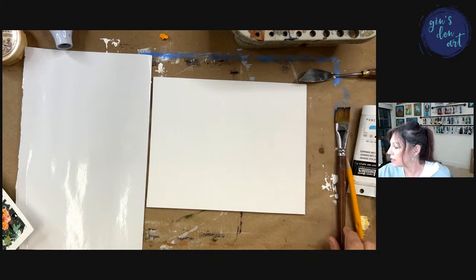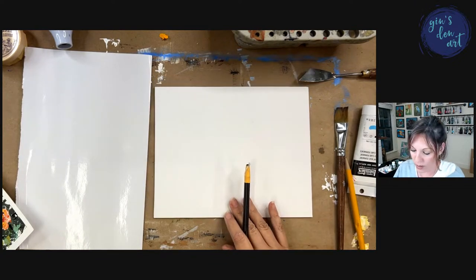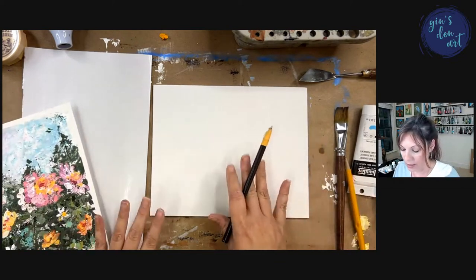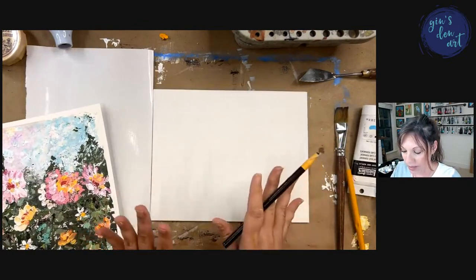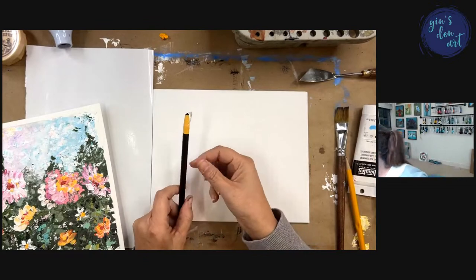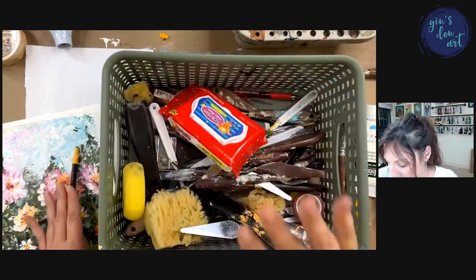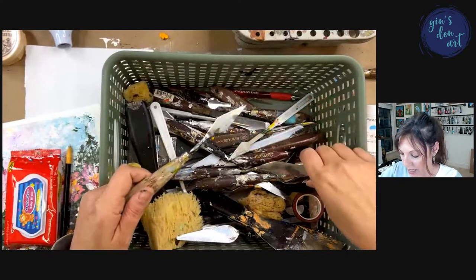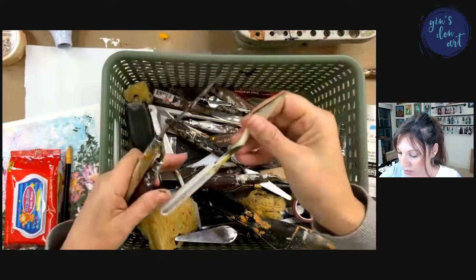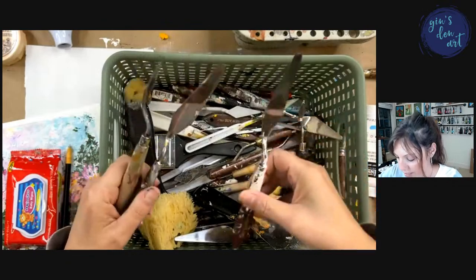I'm going to use just a little charcoal pencil and sketch. I'm painting this a little bit smaller than what I had here. I'm going to talk to you about the supplies we're going to use. This is a palette knife — here's another palette knife. These two are the same. I have a lot of palette knives.